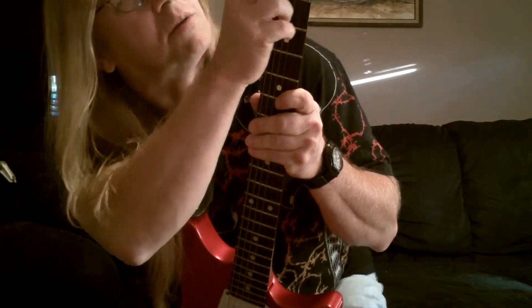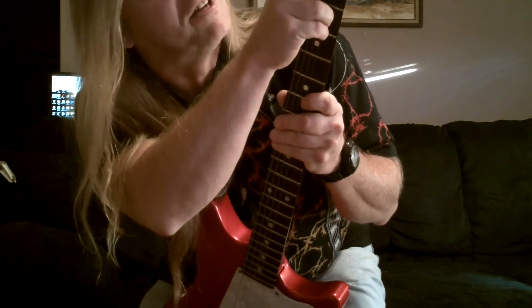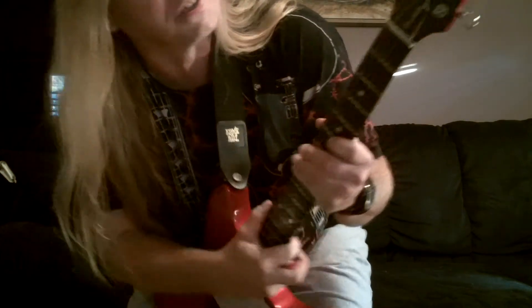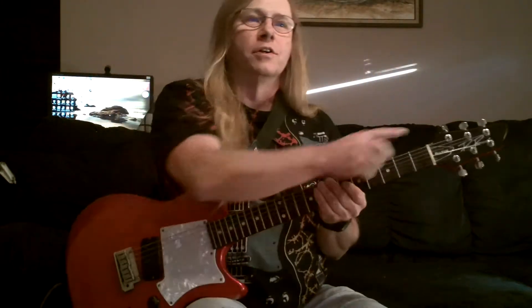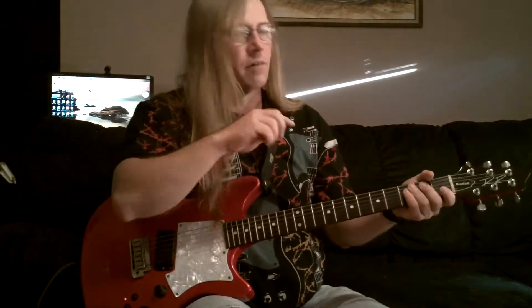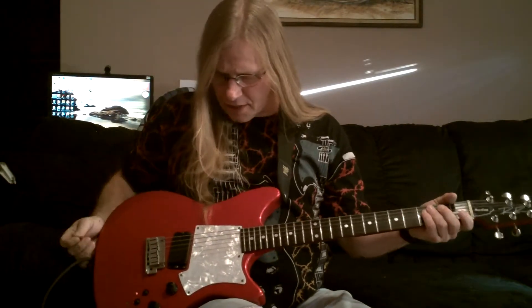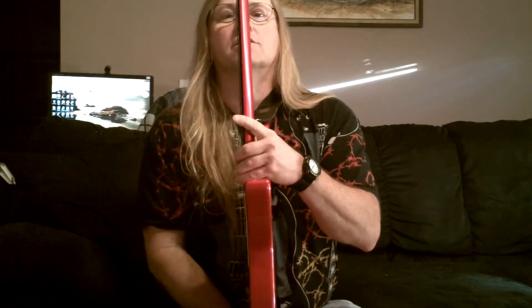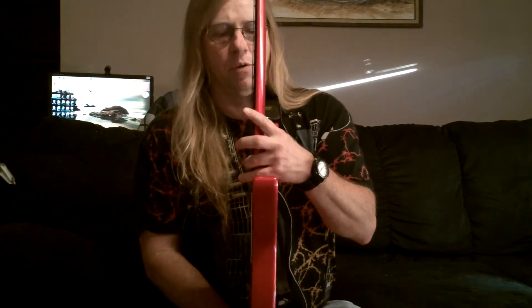You can see the tuning pegs — they're a rendition of spurs. They have a screw here that you tighten down, so there's not that much string wound up on the keys. It's got a very, very thin neck, and I've got a small hand, so it fits me well.